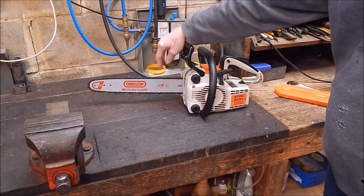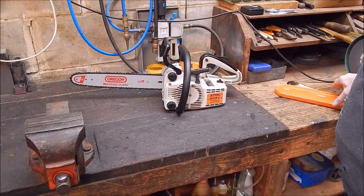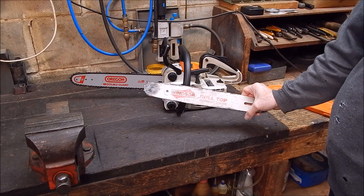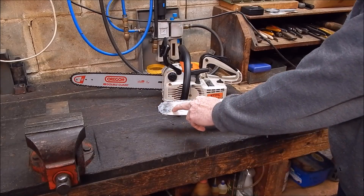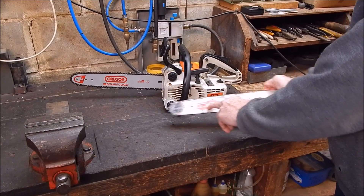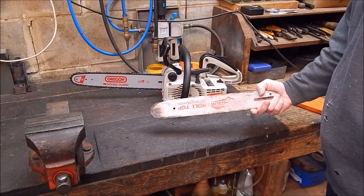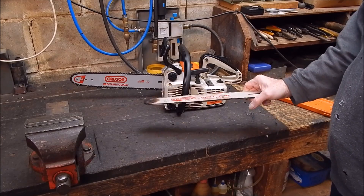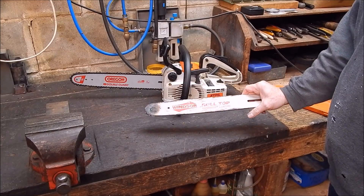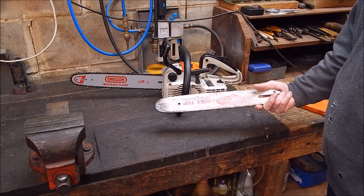As you can see, this has got a new bar on it, because the old bar — one of many — had a rather sad happening. It got cooked up on the tip. When I was finishing the job off, I was cutting up the stump and I nosed in on it a few times to try and get into some awkward angles, and I cooked up the nose. It had seized up a couple of times earlier too — it was pretty hard going. So it's the end of that bar. She's about half worn, but she's totally knackered now.